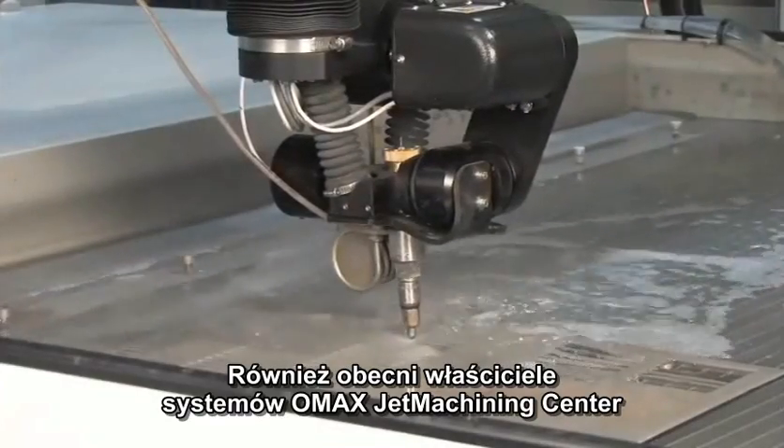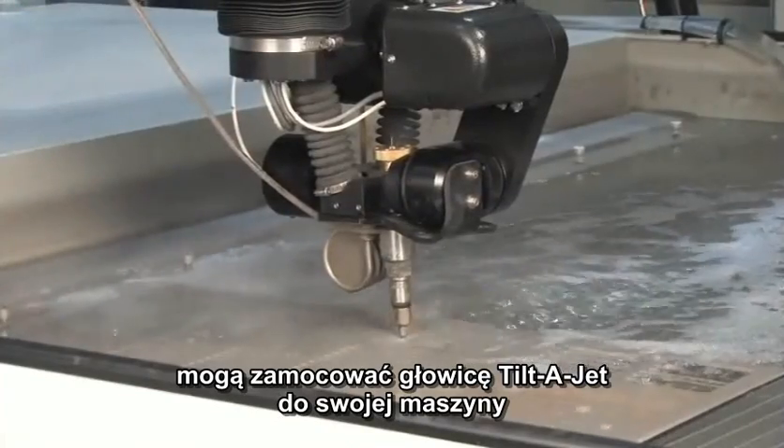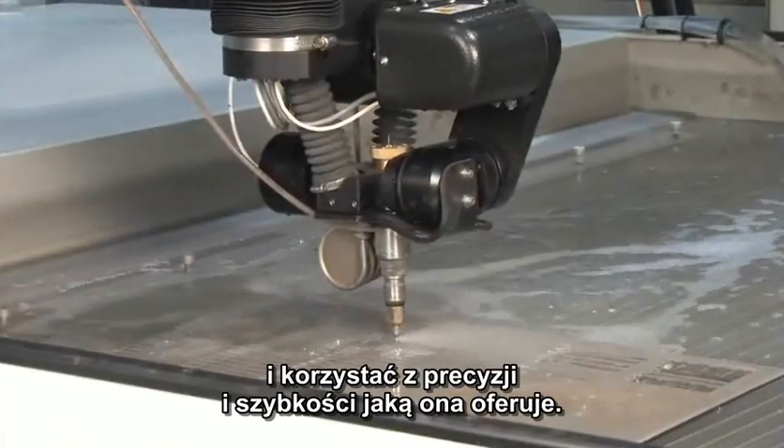For existing OMAX owners, this is an accessory that you can add to your machine to give you more precise parts and faster parts as well.